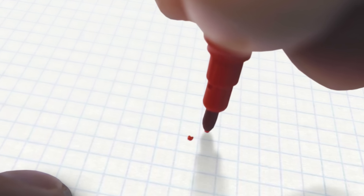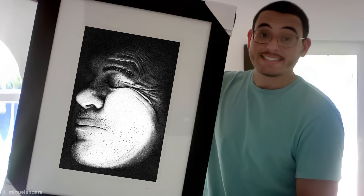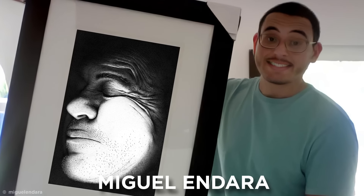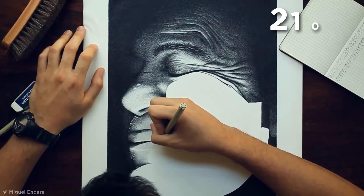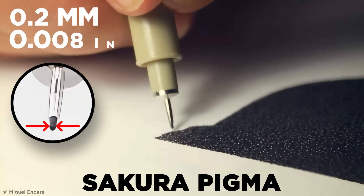While drawing a simple dot on a page is something just about anyone can achieve, would you believe that this picture is comprised of a mind-boggling 3.2 million dots? The man behind this to-the-point project is Florida artist Miguel Andara. The drawing, entitled Hero, is a portrait of Miguel's father with his face pressed against glass and took 210 hours of painstaking dot placement for Miguel to complete.